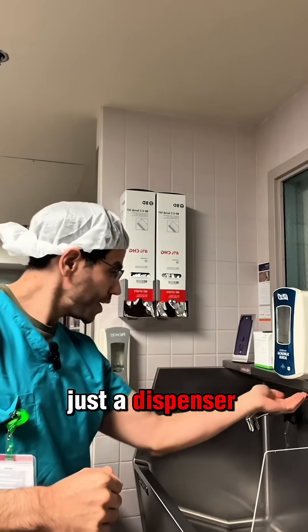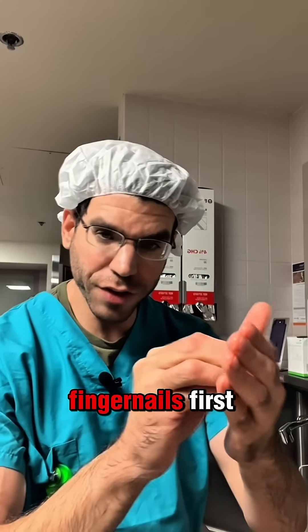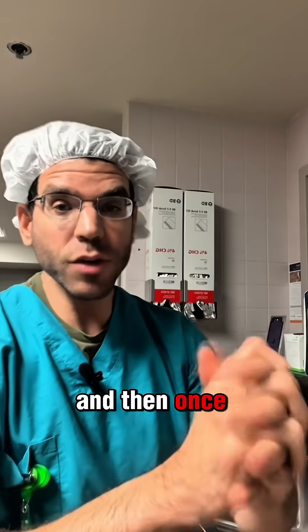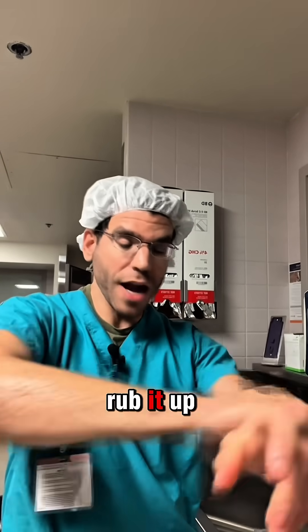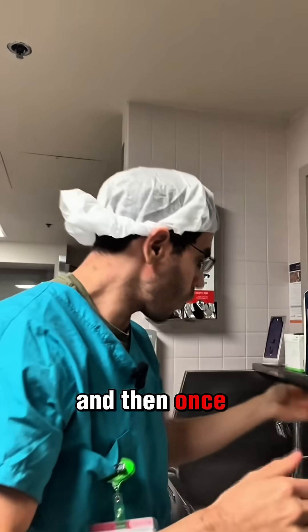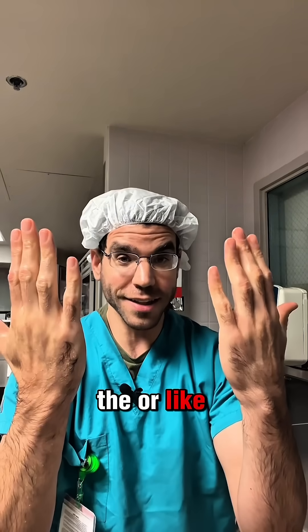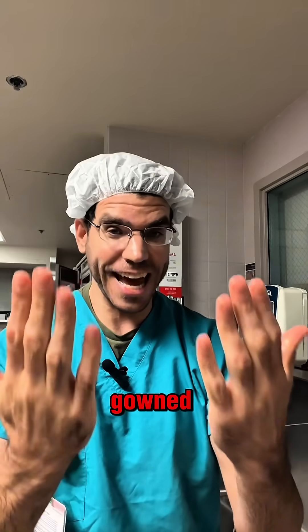Over here, it's just a dispenser. You put your hand out underneath and it gives you this clear liquid. You get it under your fingernails first and rub it into your hands. Then you do another one and rub it up above your elbows. I like to come back and do one final one for my hands. Once that's done, you keep your hands up like this so that they don't get contaminated. You walk into the OR like this, and then you get gloved and gowned, sterile and ready to do surgery.